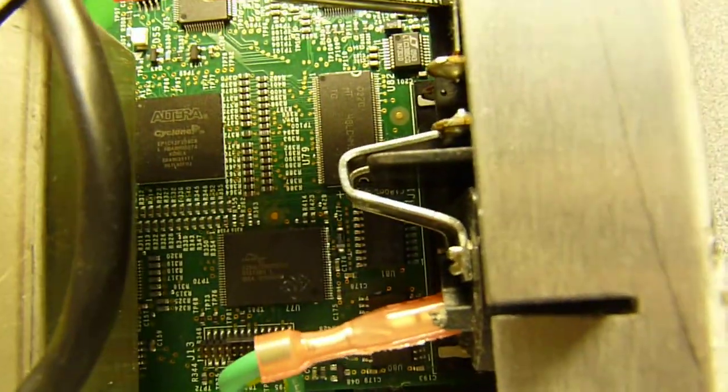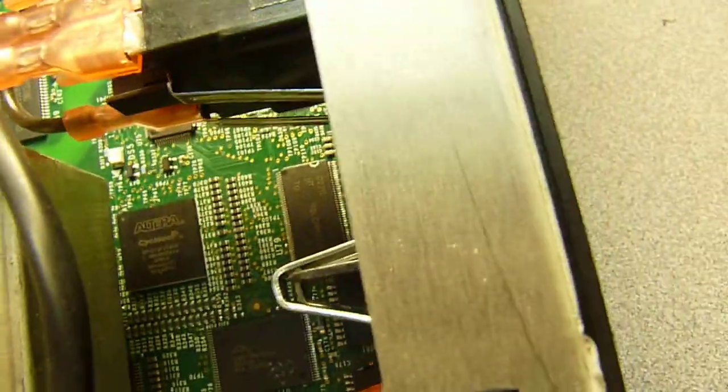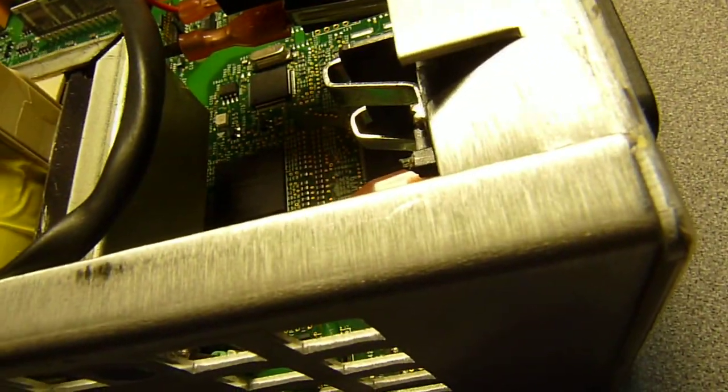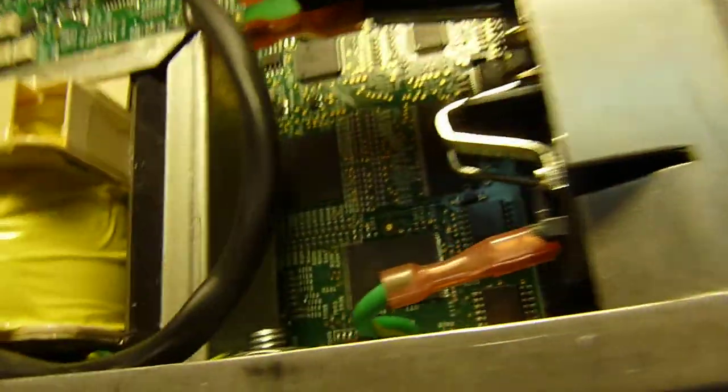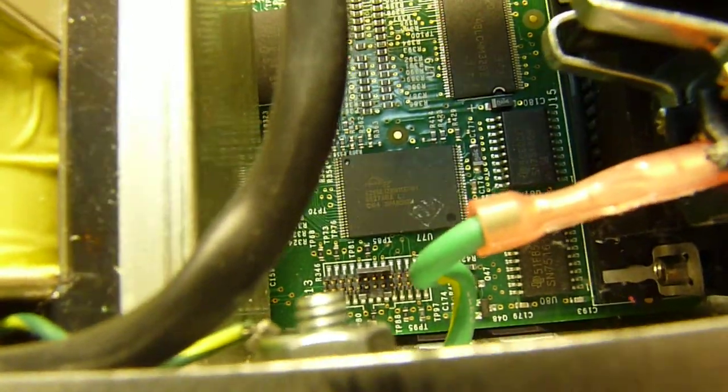There's another chip there — it says MT, and I have no idea who the manufacturer is. And there's a chip here by Spansion that looks like a flash RAM.